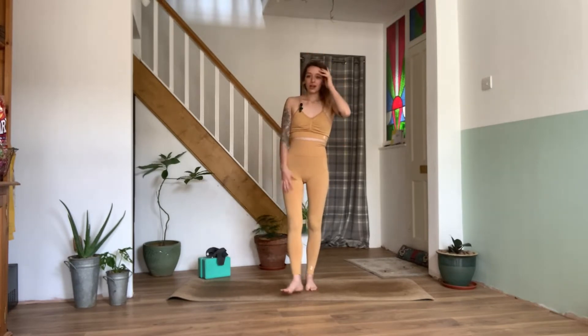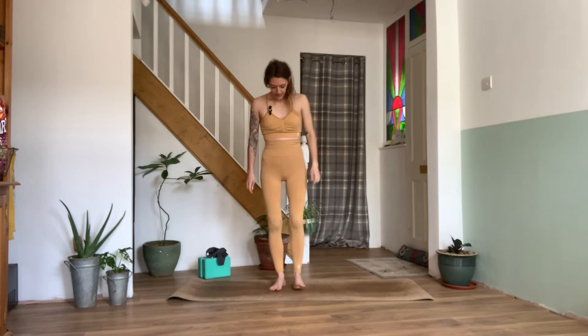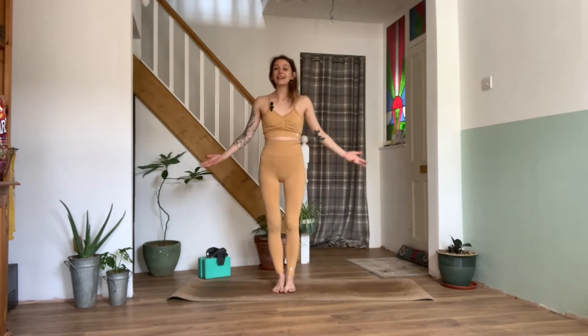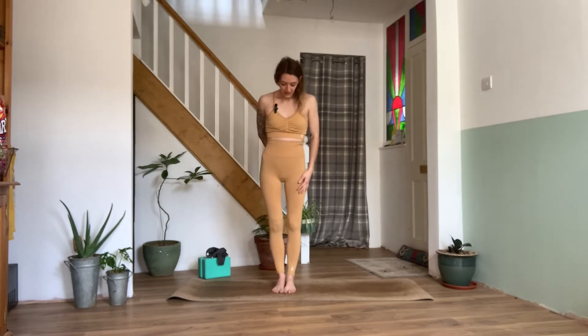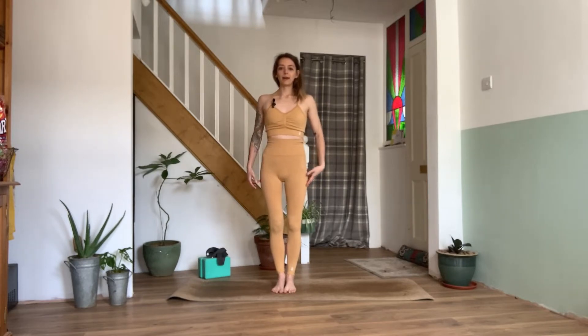So we'll get started. When you're ready, come join me on your mat. We'll begin with a nice standing pose, a mountain pose or tadasana. Standing with the toes together, we're nice and active in this asana. We'll pull the kneecaps up to engage the quads, pulling the belly in and tucking the tailbone down, rolling the shoulders on the back, slight tuck in the chin. We can open up the palms and just take a few breaths here.